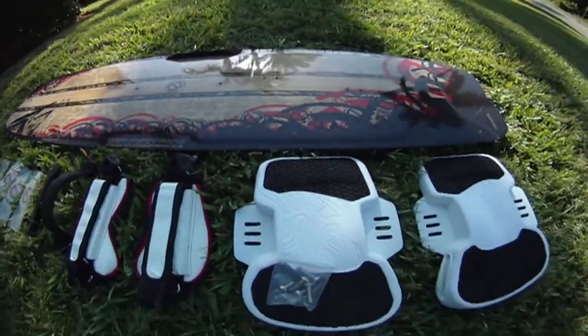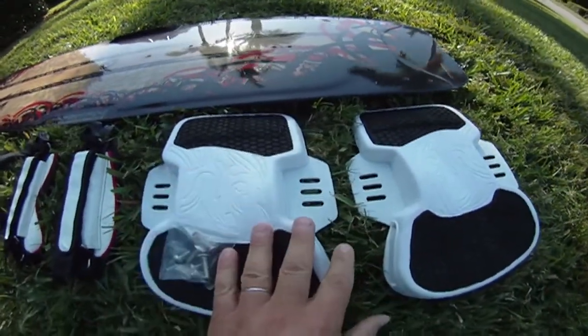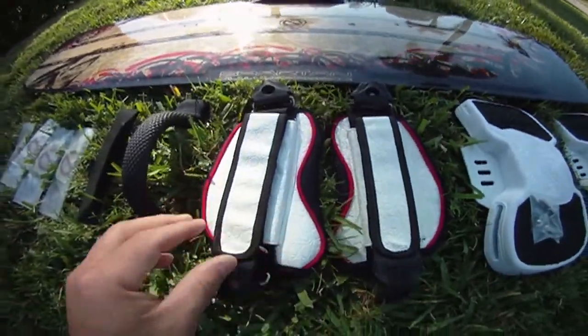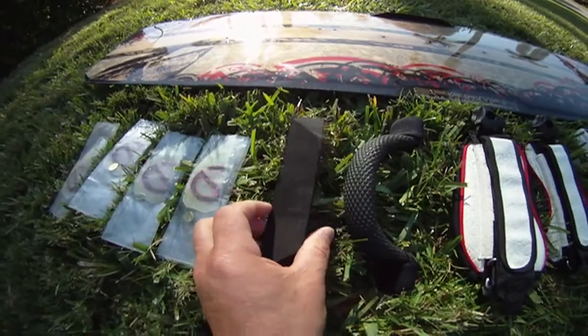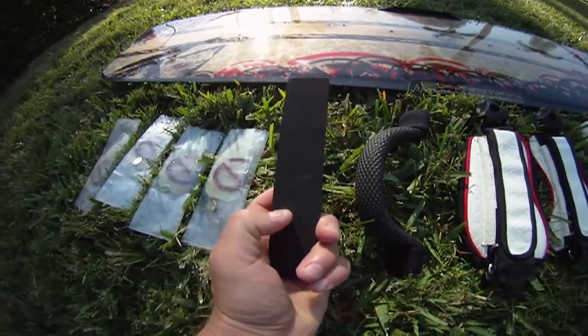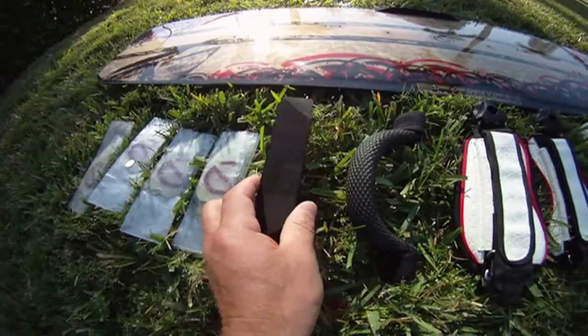You have to make sure that you have a set of pads, a set of foot straps, a grab handle, and a grab rail right here. You should also have an adhesive on the back of the grab rail so you can stick it on the rail of the board.